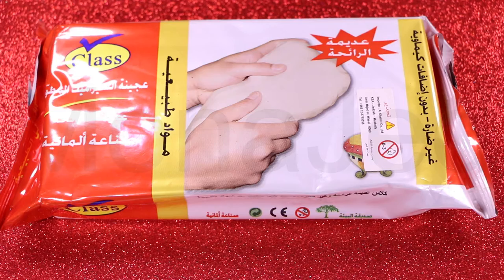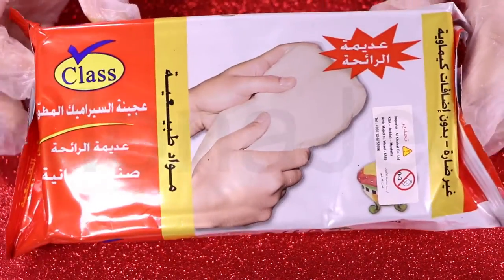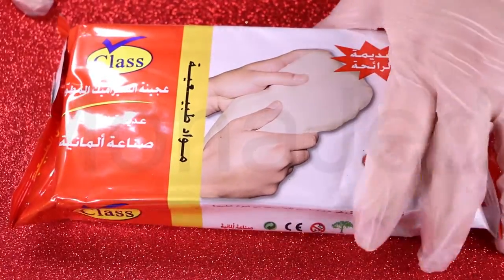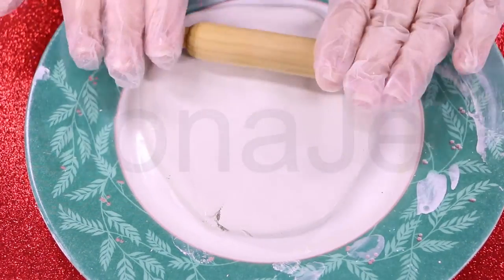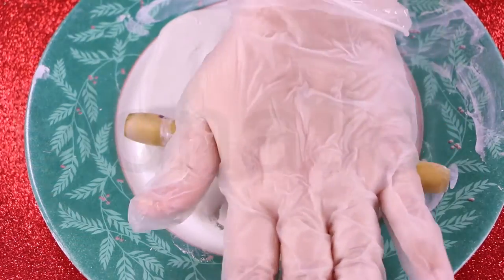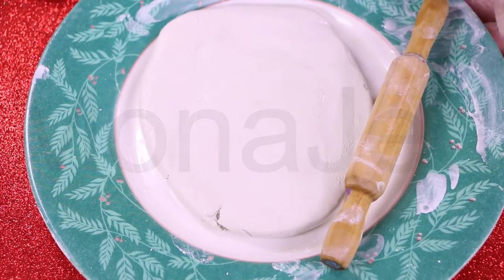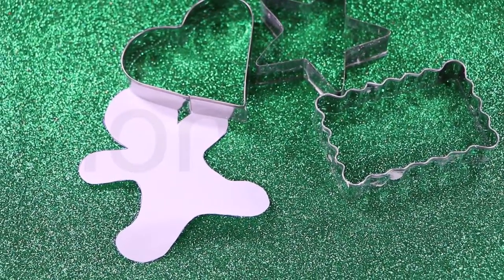Here is some air dry clay. With air dry clay, no oven is required since it dries by air. It's perfect for crafting and creating decorative objects. I take the air dry clay out of the packaging and spread it with the rolling pin. You don't want to make the clay very thin, otherwise there's a great chance it will tear. I try using the rolling pin so that the clay is uniformly stretched both horizontally and vertically. Use the cookie cutters to cut the clay in beautiful patterns.